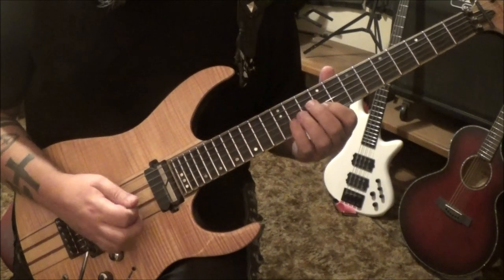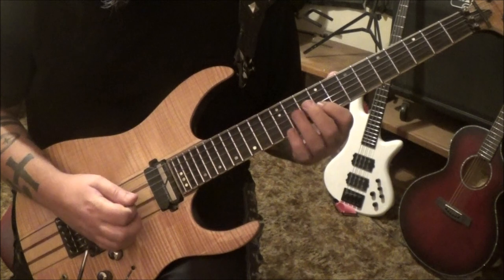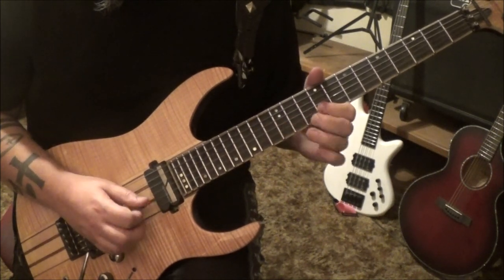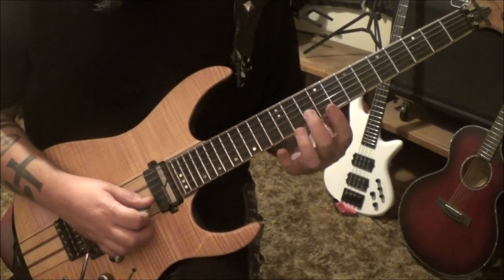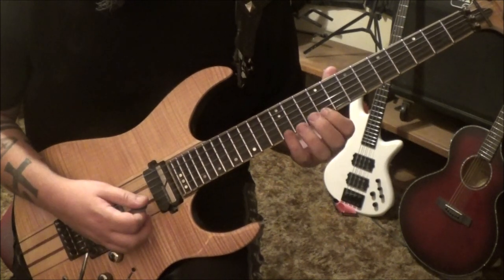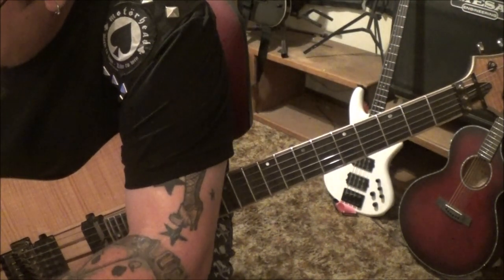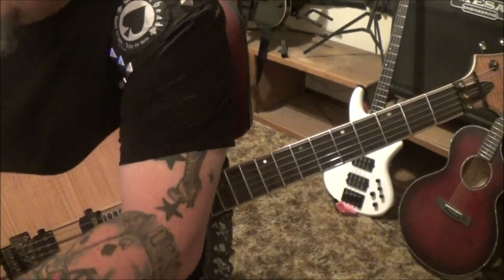9 B, 11 G. From the pull-off: 10 pull 9 on the B, and then 12, 10 on the B, to 9 E, to 12 B. Better notate the fingering on that one because it'll throw you off if you don't — I think we'll go pinky, 2.